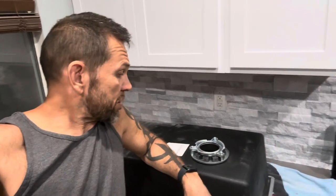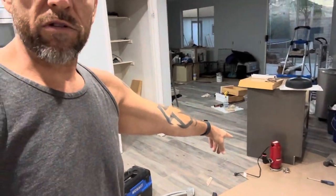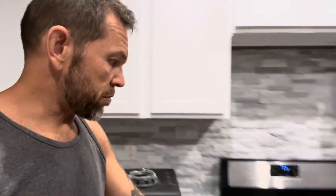Installing the Allen and Roth sink — I got this one at Lowe's, Black Granite. I ended up buying the Costco garbage disposal; there's another video for that I'm going to post up.